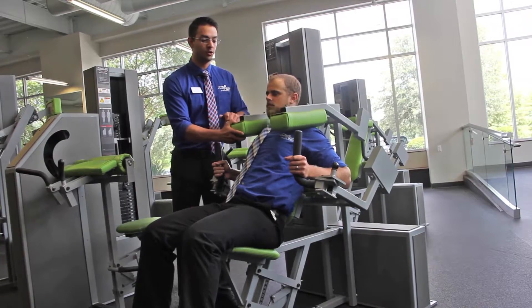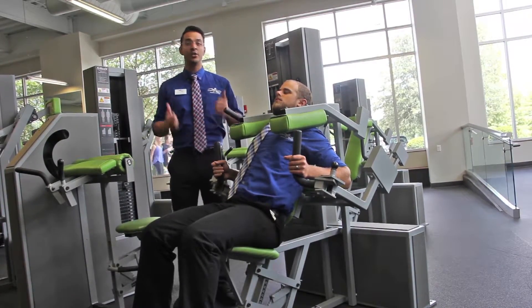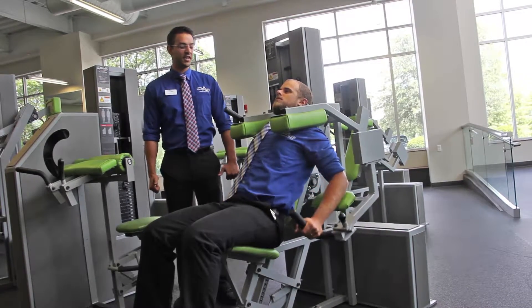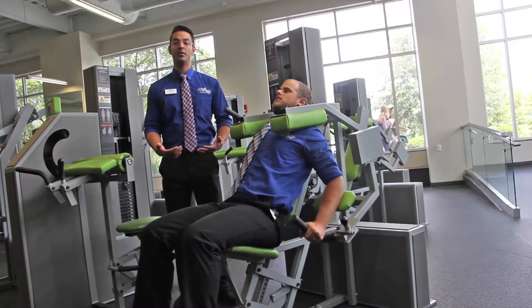After you've done this, you're going to lower the shoulder pads, keeping the upper body and torso tight in the machine, and extend all the way down for two seconds. This is the only machine that you actually want to lock your elbows out on.